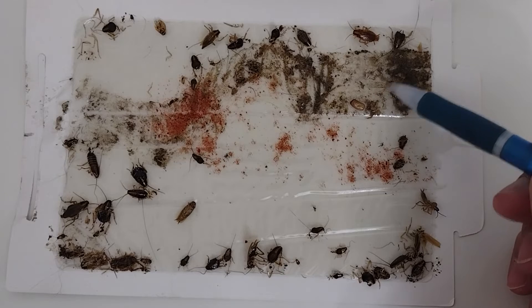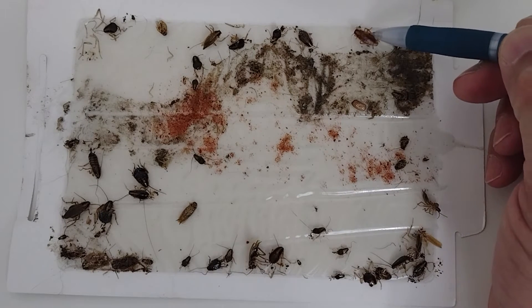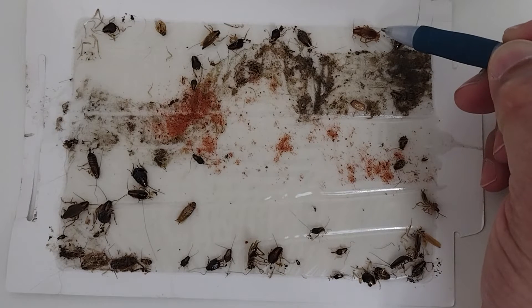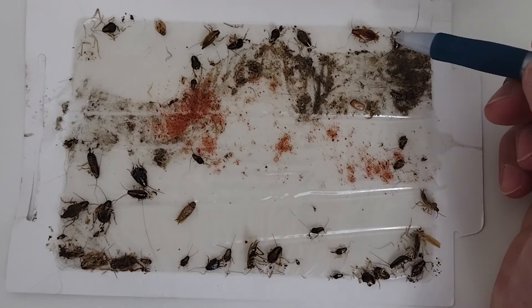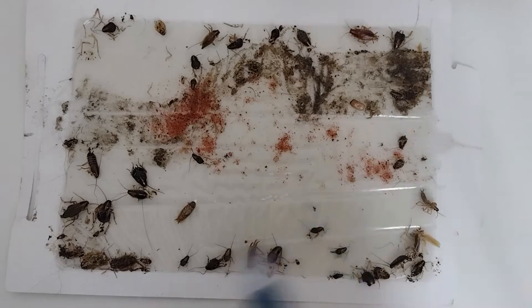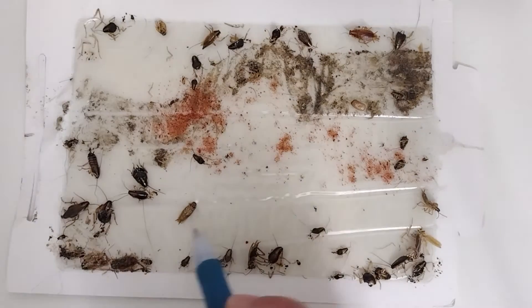This one here has already been affected by IGR. You can tell it's a male by the cerci — the little appendages at the rear. When I touch it, you can see it move. The cerci on a female are spread apart to make room for the egg casing to populate back there, whereas on a male they're close together. So we basically have more males than females.